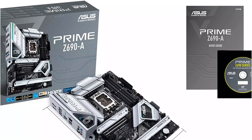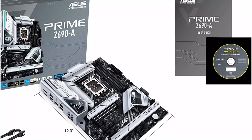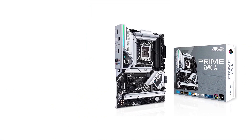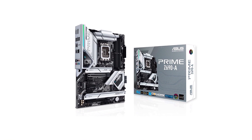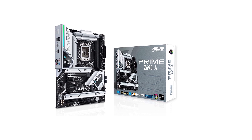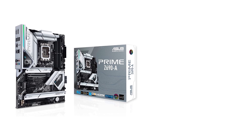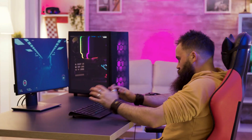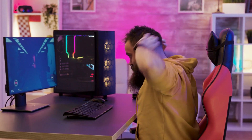Even the memory slots of the ASUS Prime Z690 offer up to 6000 MHz overclocked memory with a collective capacity of 128 GB. For display output, the ASUS Prime Z690 offers both an HDMI port and a DisplayPort to connect to premium monitors. Thanks to the onboard DisplayPort, it is capable of delivering 8K display resolution at 60 Hz refresh rate.